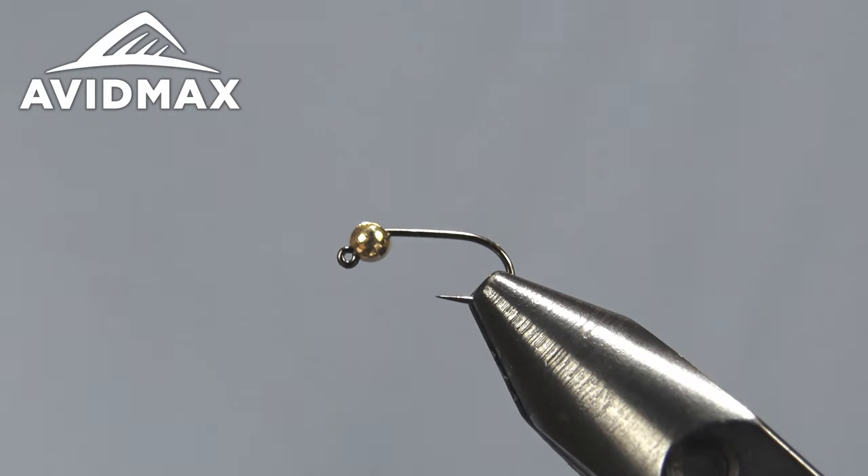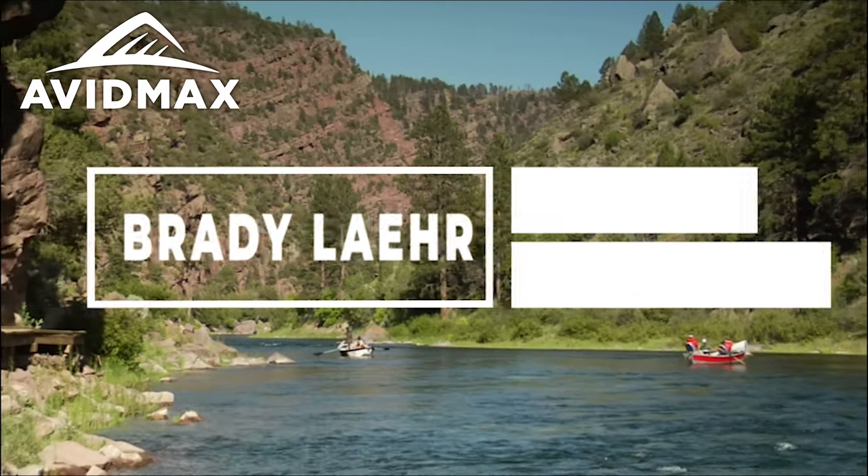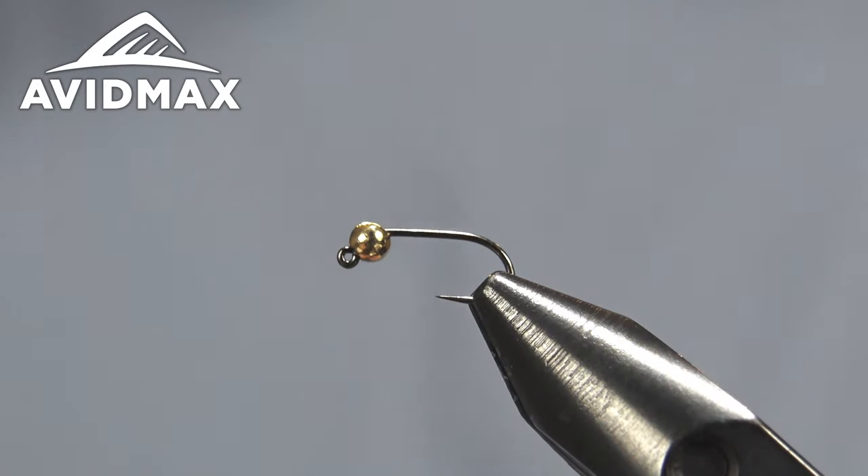Hey everyone, welcome to Avid Max Fly Tying Tuesdays. I'm Brady Lair here with you again, and today we're going to tie a Magic Quill Dagon. This is a cool little modern fly with a synthetic quill to give that nice segmentation look that you might get from Polish quills or another natural product — this is a nice synthetic option.